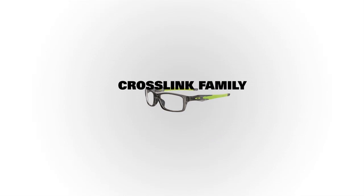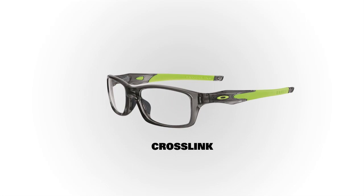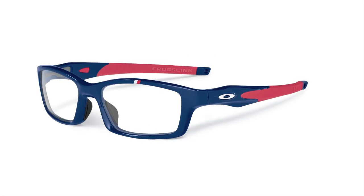The Crosslink Collection stands for versatility and we have three different frames that encompass this category. The first style we launched was Crosslink, and it has a lot of cool sports features that we've never done before in any ophthalmic frame. I don't think you can point to one square inch of this frame that doesn't have some new technology story around it.